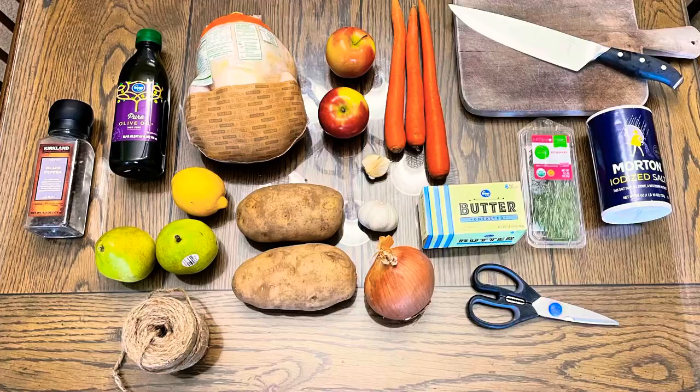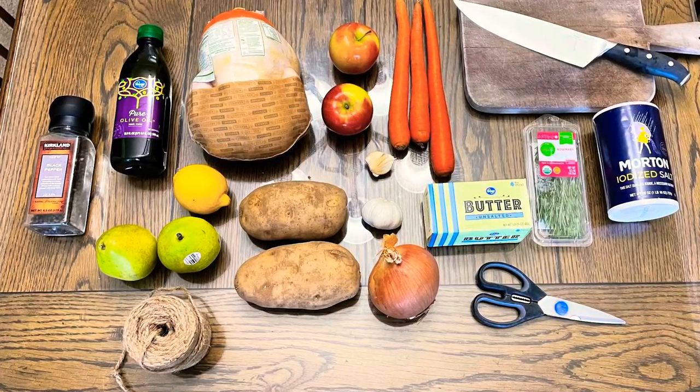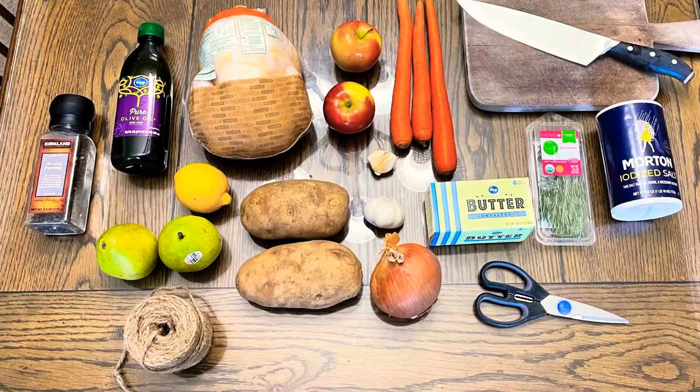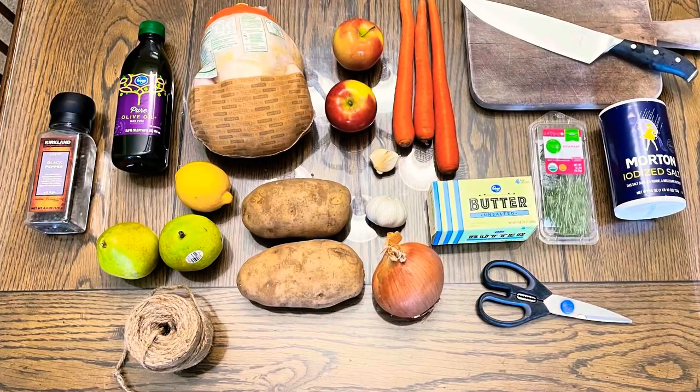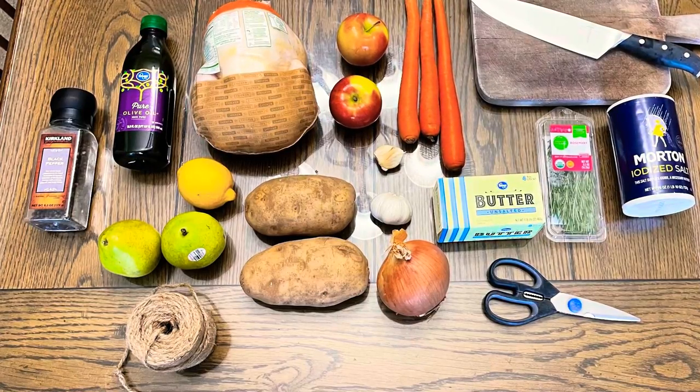For the ingredients you will need olive oil, black pepper, salt, one lemon, two pears, two apples, three carrots, one sweet onion, sprigs of rosemary, unsalted butter, garlic, and one three to four pound chicken.